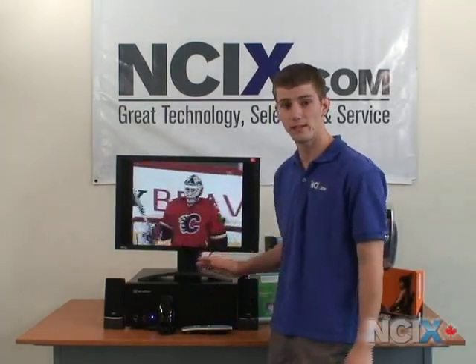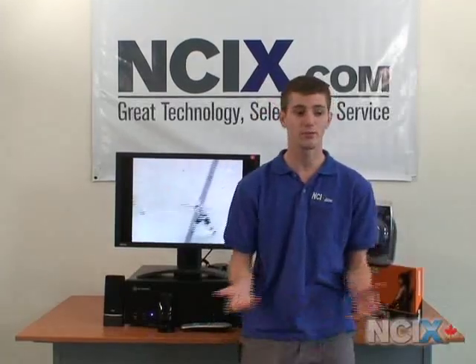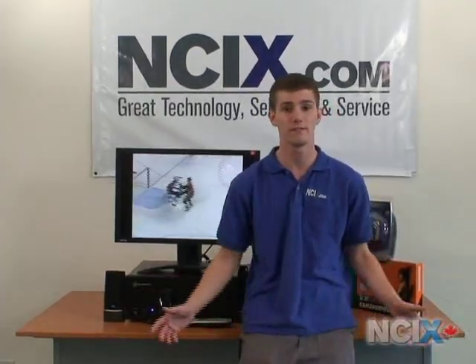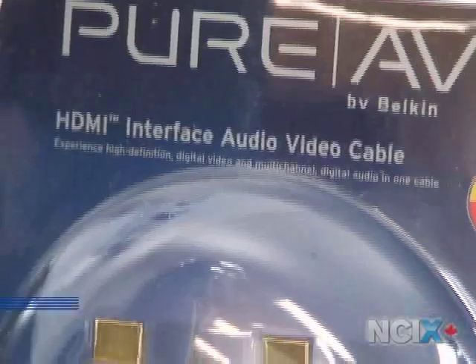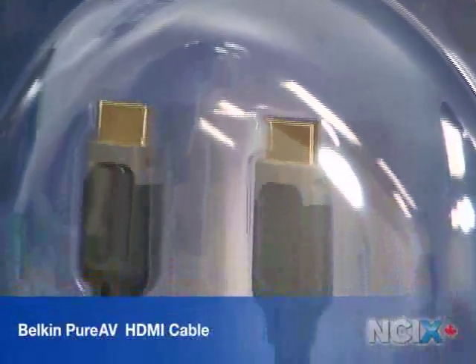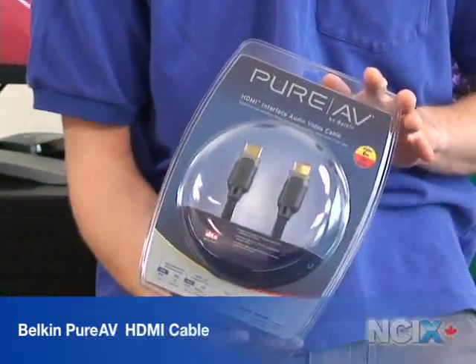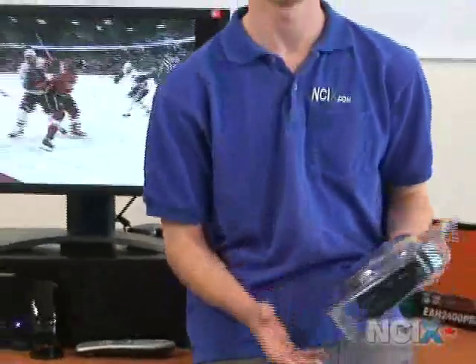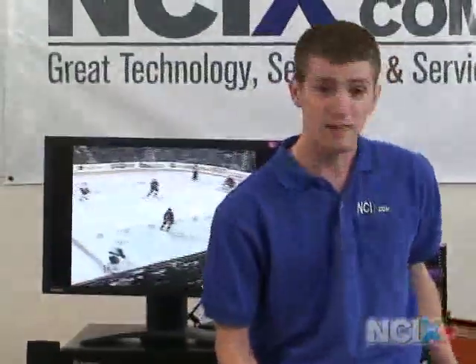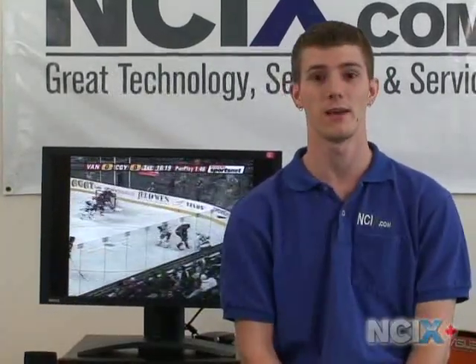Another thing you don't see here that's very important is cable choices. You don't want to use your standard generic cable if you're running 25 feet of HDMI. As an example, I've brought in Belkin cable — this is a Belkin 6 foot HDMI cable from their Blue series. Very reasonably priced and will definitely give you much better image quality over a generic cable. The last thing is furniture choice, which I'm not really qualified to advise you on. Thank you for watching NCIX Tech Tips. My name is Marta Sebastian.